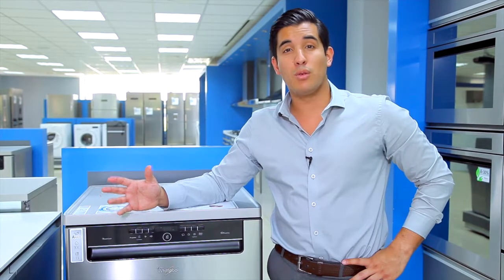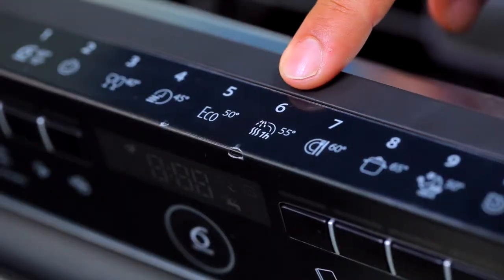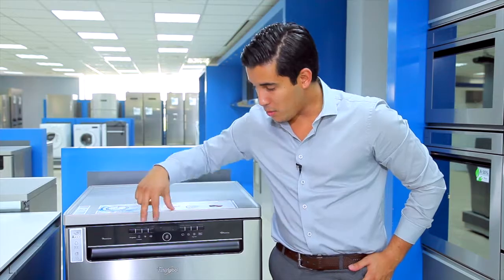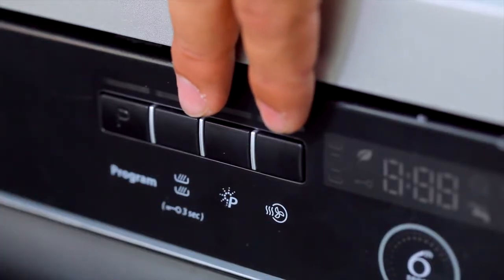So Power Dry will wash and dry my dishes in just one hour. And here it is right here under program six. I can also use these two buttons right here to add Power Clean or Power Dry onto any normal cycle.